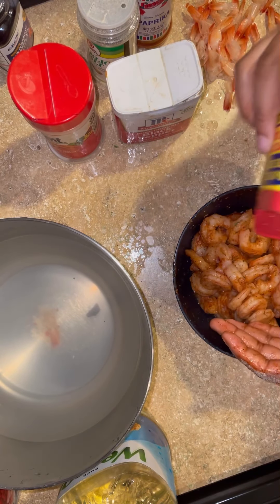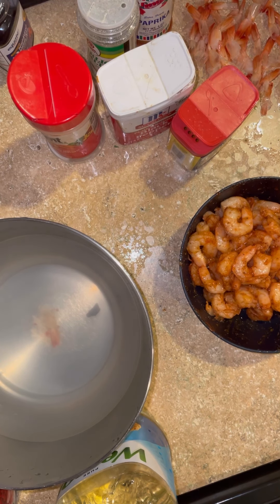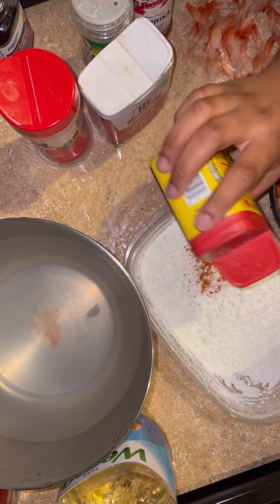Then I added in some Old Bay, which is one of my favorite seasonings to use on any type of seafood. Yes, I washed my hands so don't come for me. At this point my workstation was getting very messy, but just work with me.